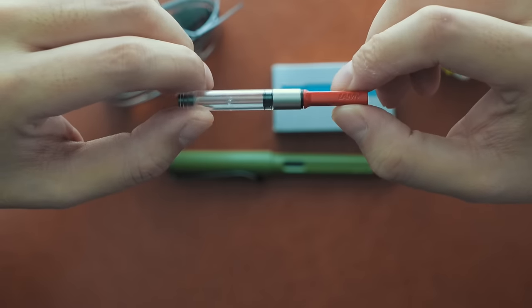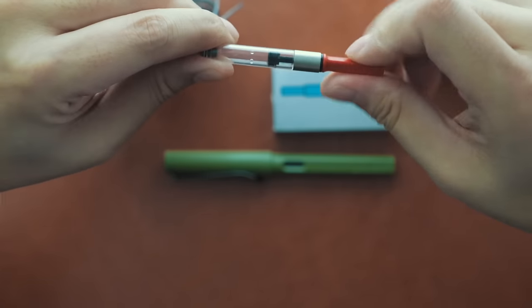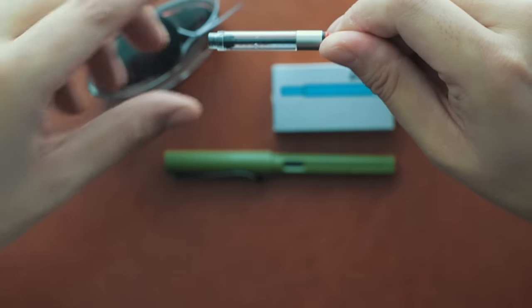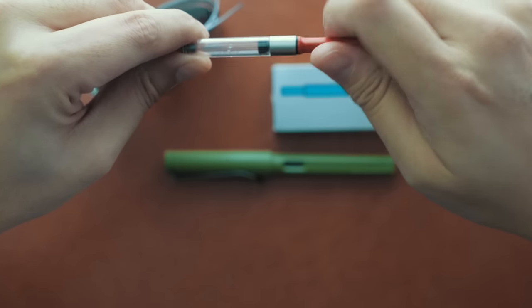It's a good idea to perform a clean and flush any time you want to use a different coloured ink, regardless of whether it's a different coloured Lamy cartridge or a bottled ink. The ink converter operates using a screw piston mechanism. As I twist the red end counterclockwise, the black piston extends downwards, pushing the contents outwards. And when I twist clockwise, it retracts upwards, sucking contents inwards.